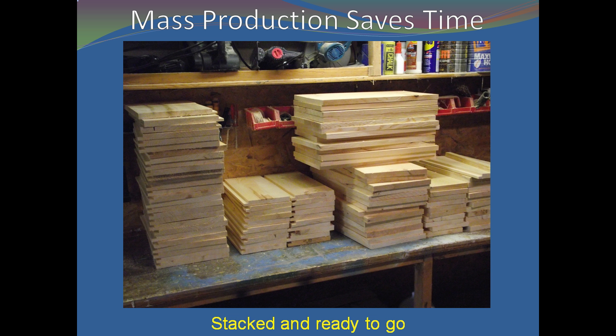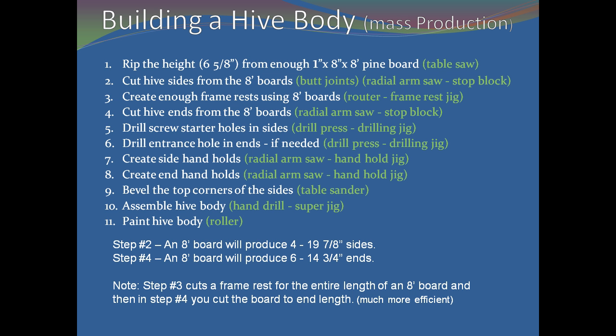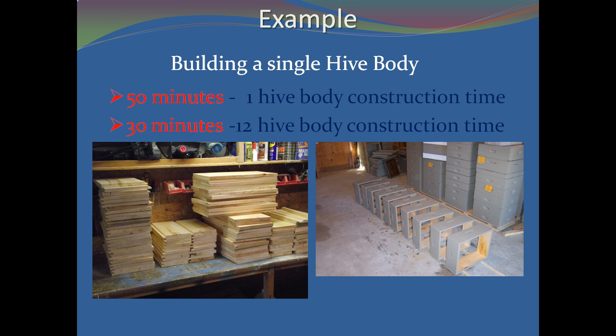After you have worked out the basic construction for a hive body, you will probably want to mass produce them — you never seem to have enough. Here are some changes that will save you time and energy when building quantities of hive bodies. Please note that in step three you cut the frame rest for the entire length of an eight-foot board, and then in step four you cut the board to individual lengths — this is much easier. Using semi-mass production techniques reduces the time needed to build a hive body from 50 minutes to 30 minutes, and with a little practice you can reduce it even further.